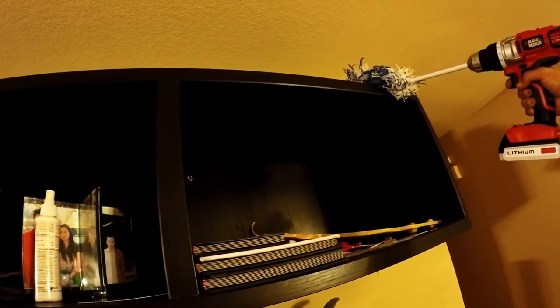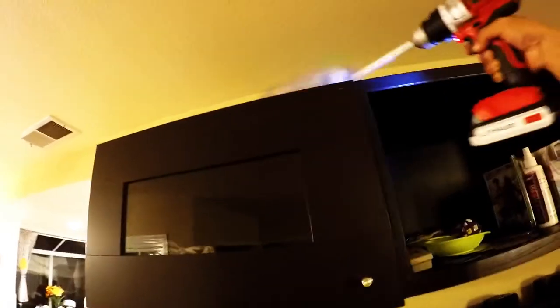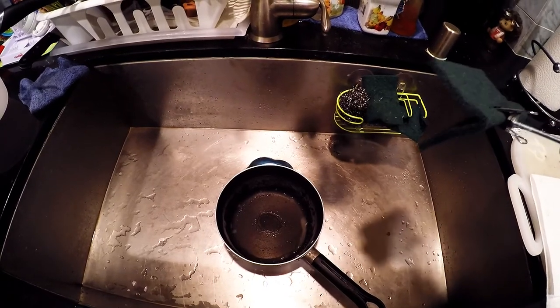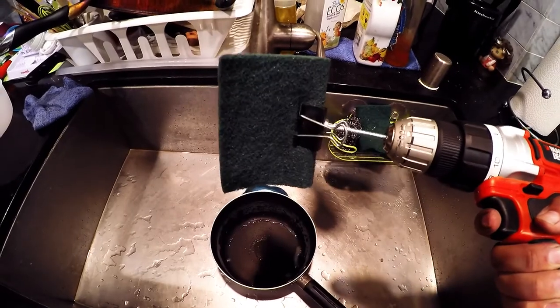You can also apply this hack with a dust mop. Need help with dishes? It's easy with a power drill.